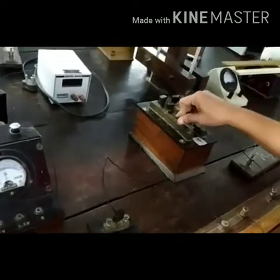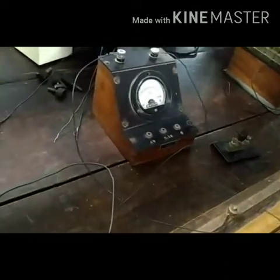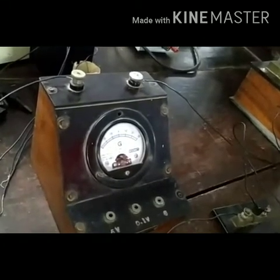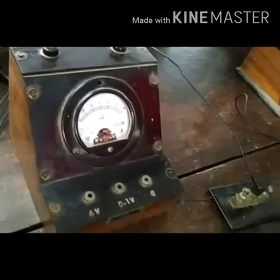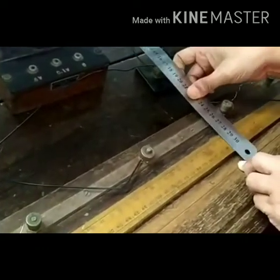I will introduce a 0.2 ohm resistance. Now let's find the balancing length. We press points A and B — the galvanometer shows deflection on the opposite side. The balancing length is 59.5 cm.